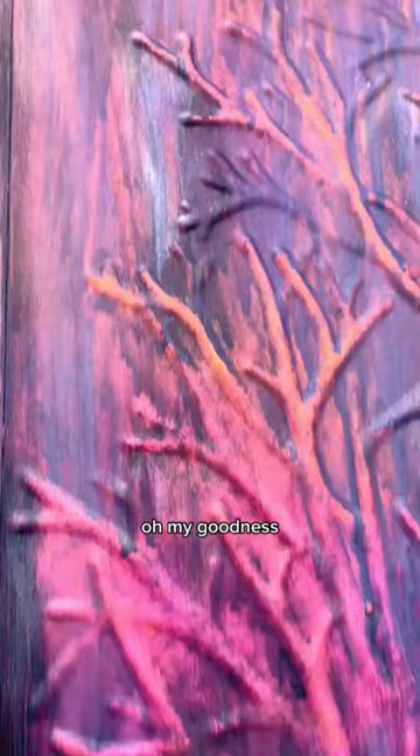Oh my goodness. I think we have a winner. Yes, it worked. I love it. What do you think?